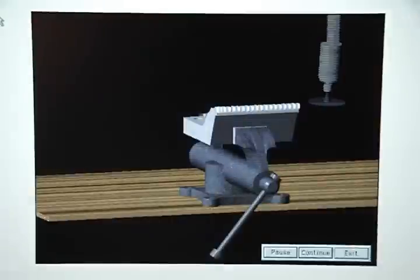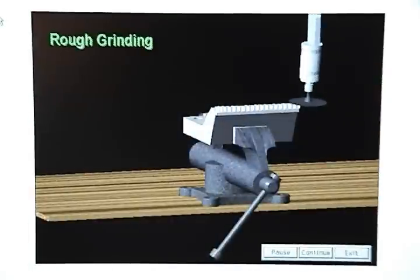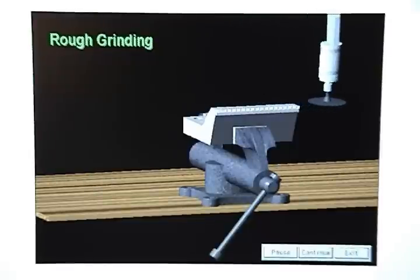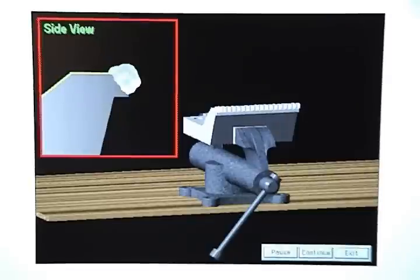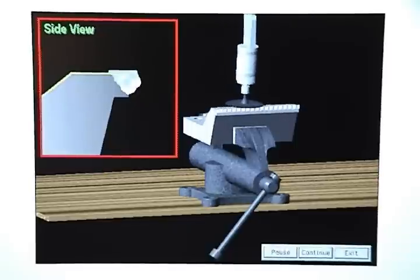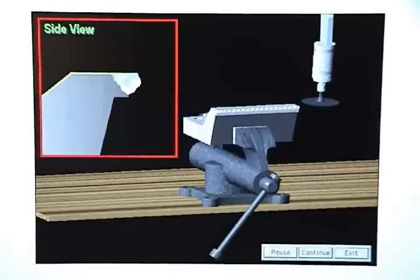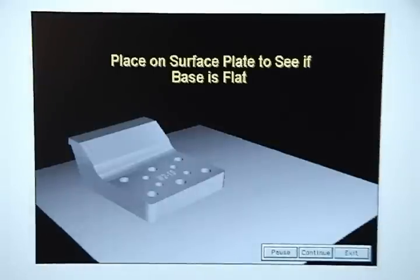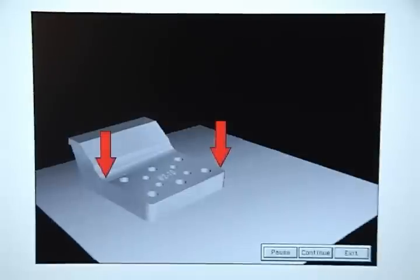Since the top of the trim steel is a non-working surface, you can rough grind the weld flush with it. Then remove the trim steel from the vise and place it on a surface plate to see if the base is flat. Using your hands, place pressure on opposing corners of the base.